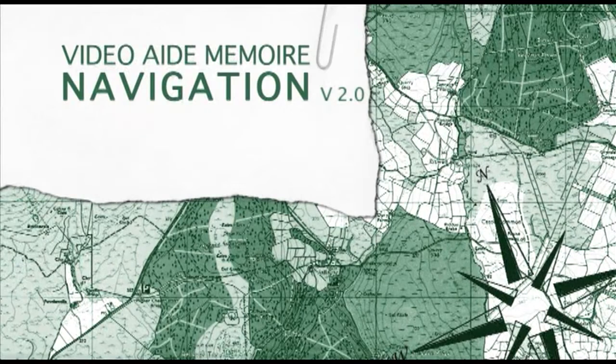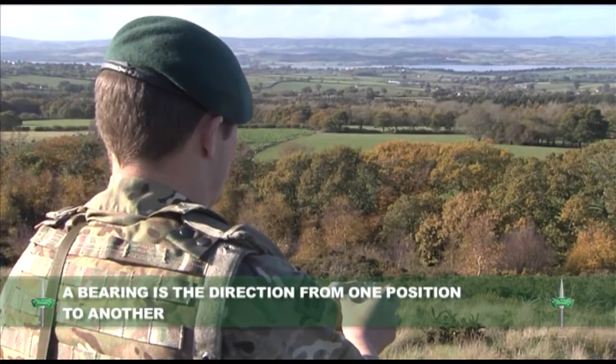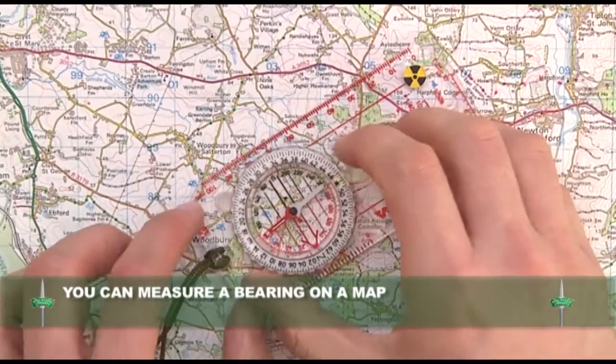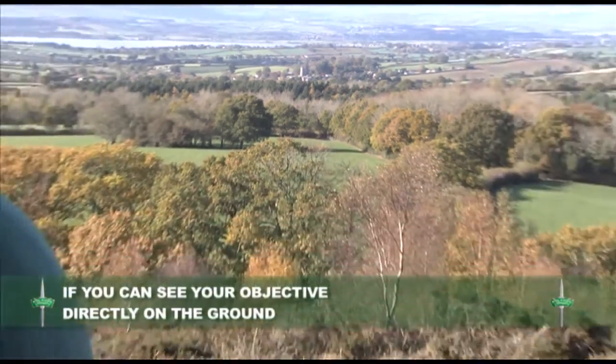In this training aid we will look at how to take a magnetic bearing. A bearing is the direction from one position to another. You can measure the bearing on a map or, if you can see your objective directly, on the ground.